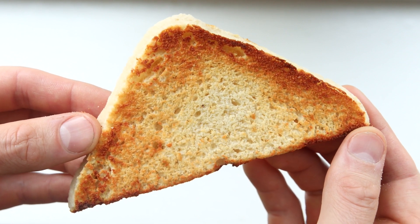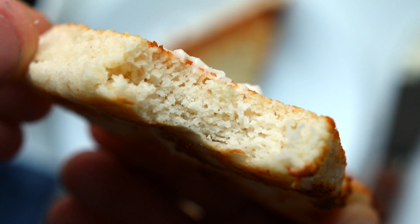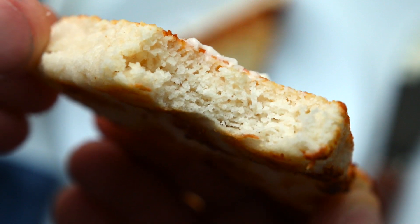As always, for more info on today's low carb keto bread recipe, check out the video description below. I hope you enjoy the bread.